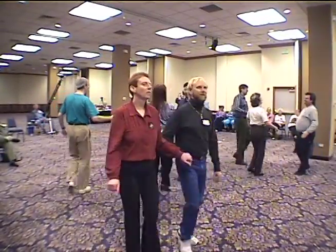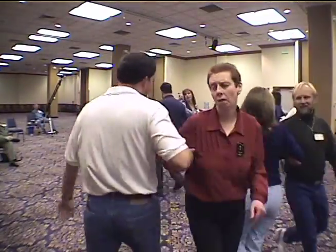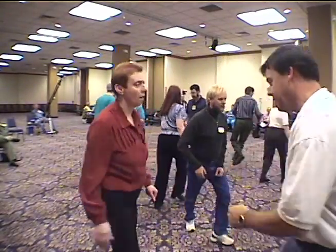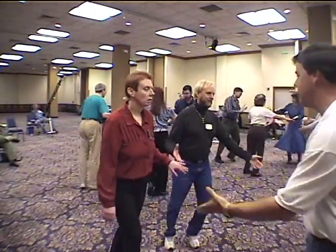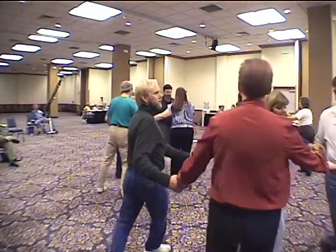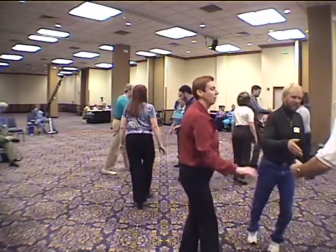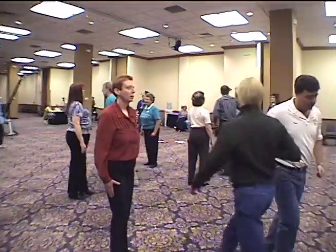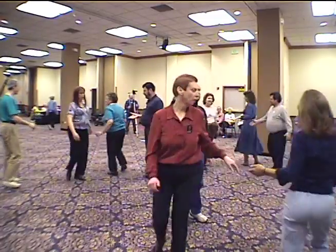Take your time with the forward and back. Turn by the right. Now by the left. Join hands, circle left. Circle right. Left ends right. Right ends left. Forward and back.